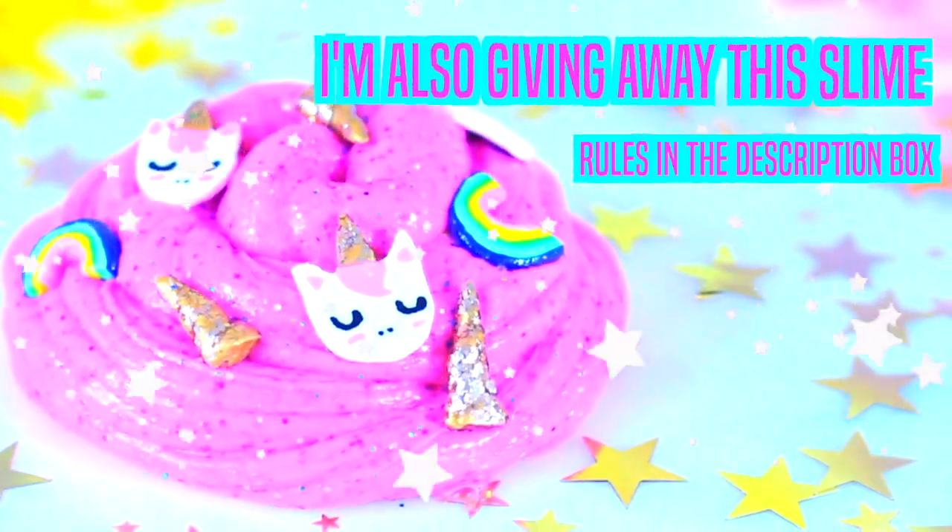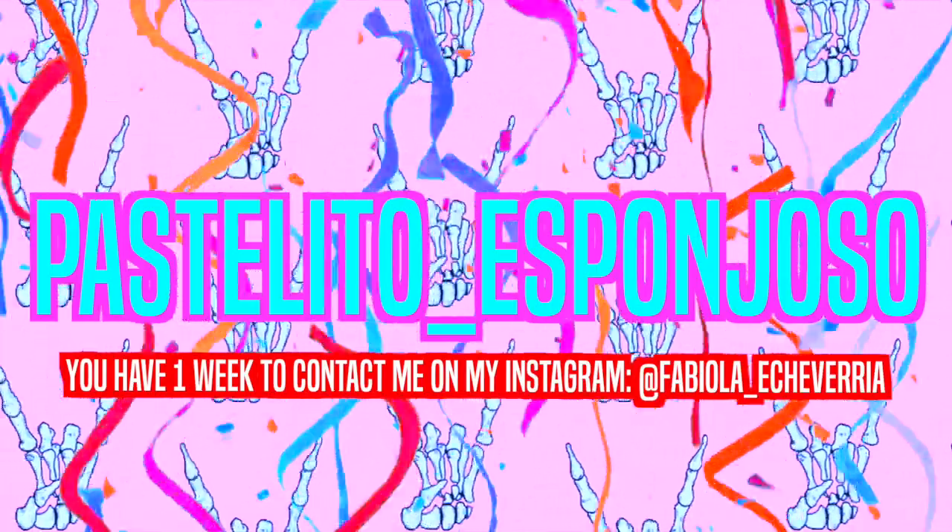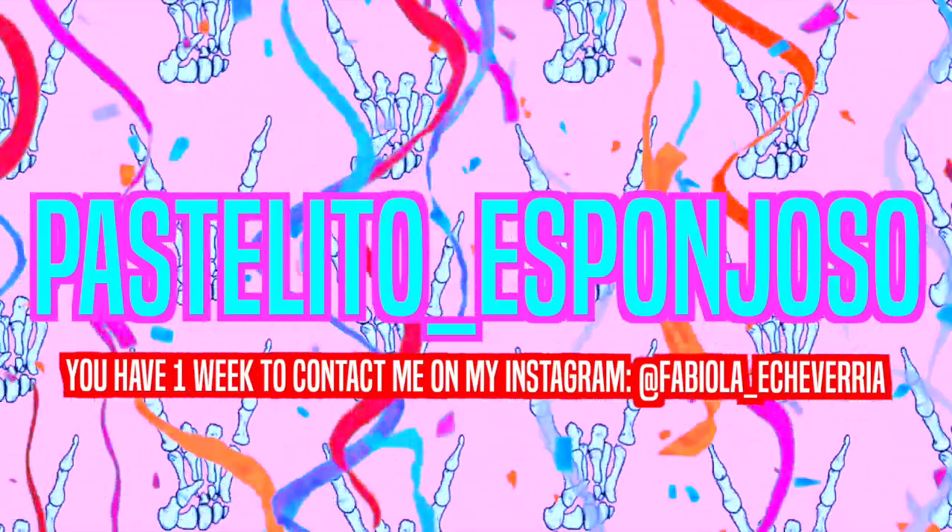Don't worry — to participate in the giveaway of the Polaroid Camp, I will be soon announcing the winner. Check the description box to know how to participate. And the winner for the Mermaid Skull Supplies — congrats! I hope you can enjoy it and thanks for participating.